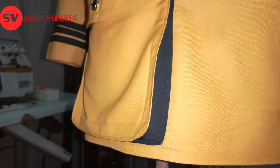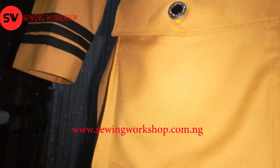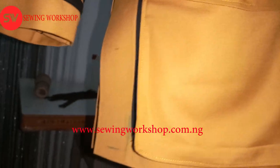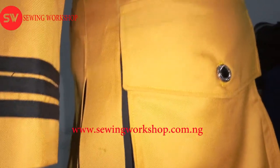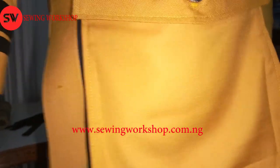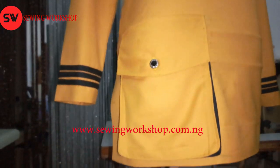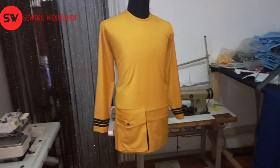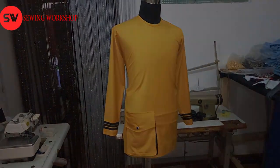When you pay closer attention to the detailing of the pockets, you can see it's very simple and plain. If you'd like to try out my intensive class, you can visit my website at www.sewingworkshop.com.ng. I'll also be launching the Sewing Workshop Android app very soon so you can have access to my free videos not on YouTube. Now let's go straight to the sewing and start right now.